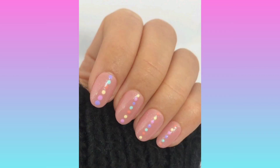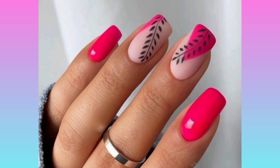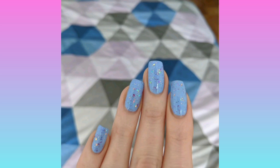Try out all these nail arts and tell me if you want to see any other nail art. If you like these nail arts, give it a thumbs up. Stay tuned for the next exciting nail art videos. Thank you!